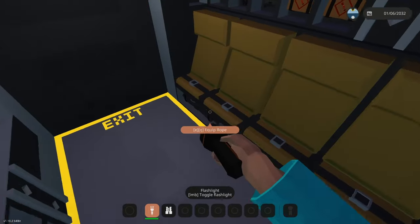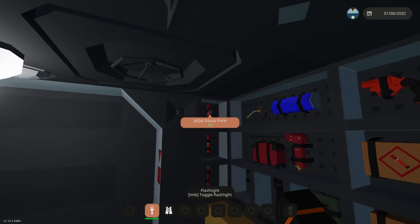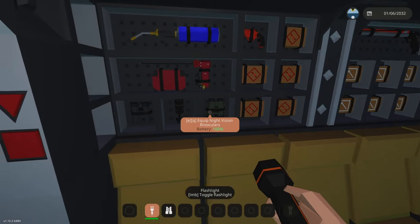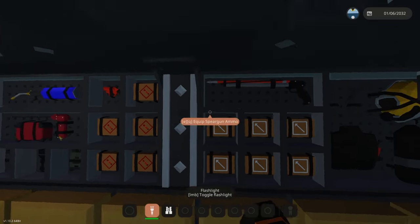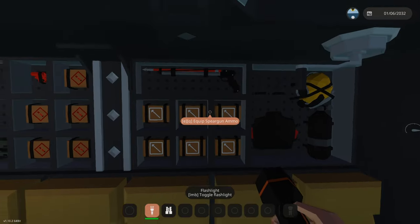On the interior we've got six passenger seats on the left, and then all the equipment you'd need. Flares and glow sticks are at the back, then welders, flashlight, and binoculars. At the start we've got flare gun ammo and the flare gun, then a separator that separates the diving equipment, the spear gun, and the spear gun ammo.